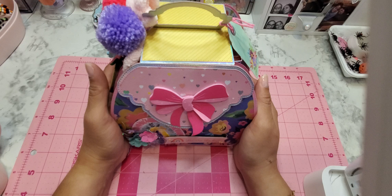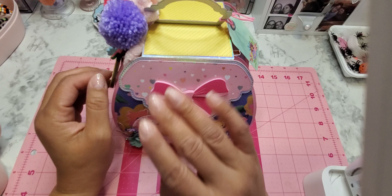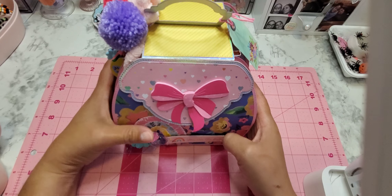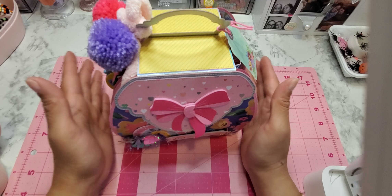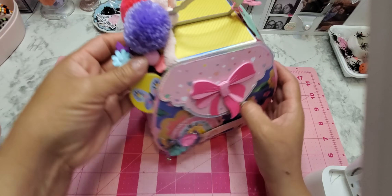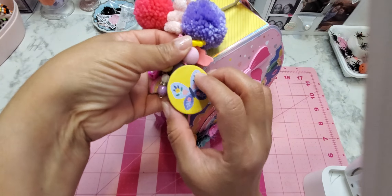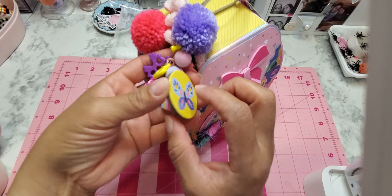We were also to create something to house everything in, like a mini album, embellishment book, or whatever we wanted. So I created this tote using a die — I think it's KLJI or something like that — I'll put the link below. I've had this die for one or two years and never used it, and I'm really glad I finally did.